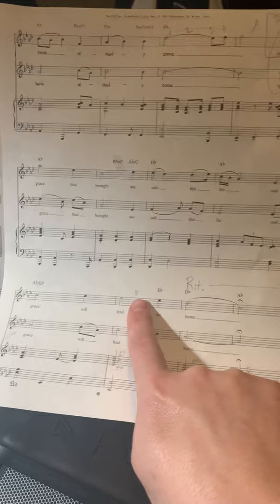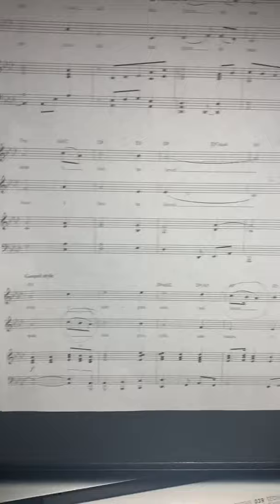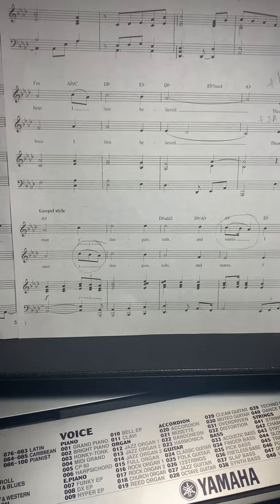I also drew in a breath mark right there because you're going to need to get a breath so that you can hold this long note out. We're going to go back to verse three, which is where you sing 'Through many dangers, toils and snares' — this is the part where you have harmony. It starts off sounding like melody but then we get harmony.